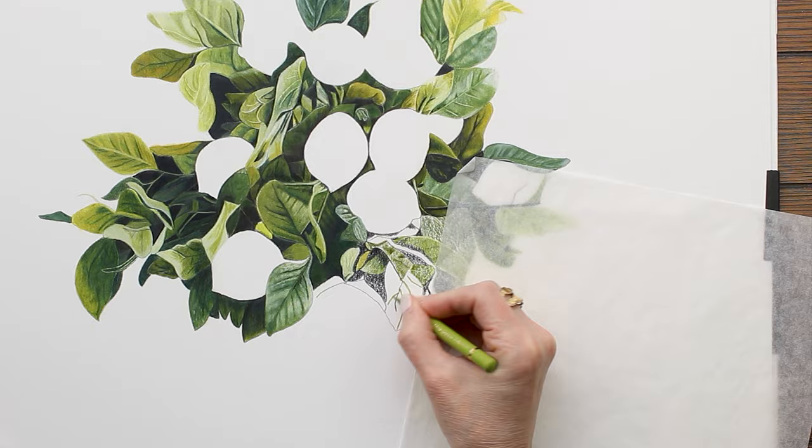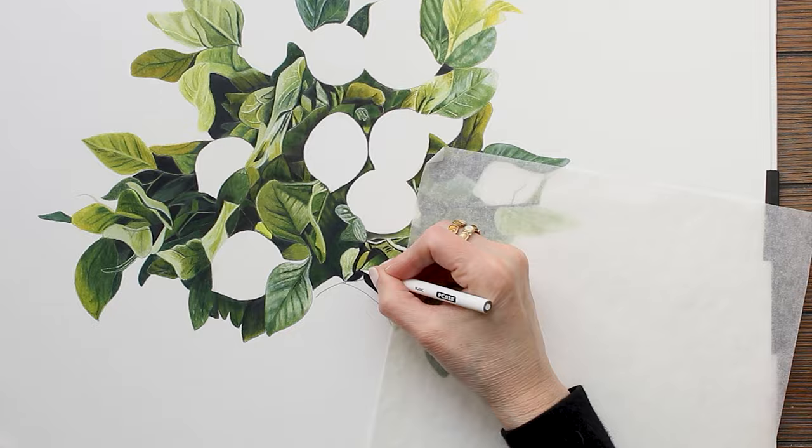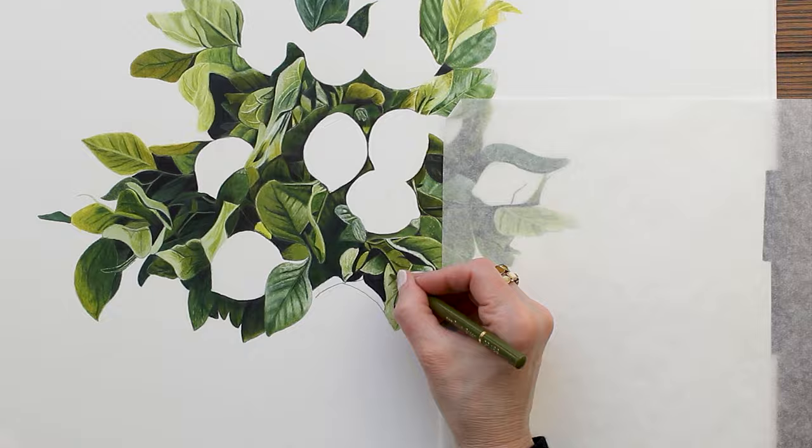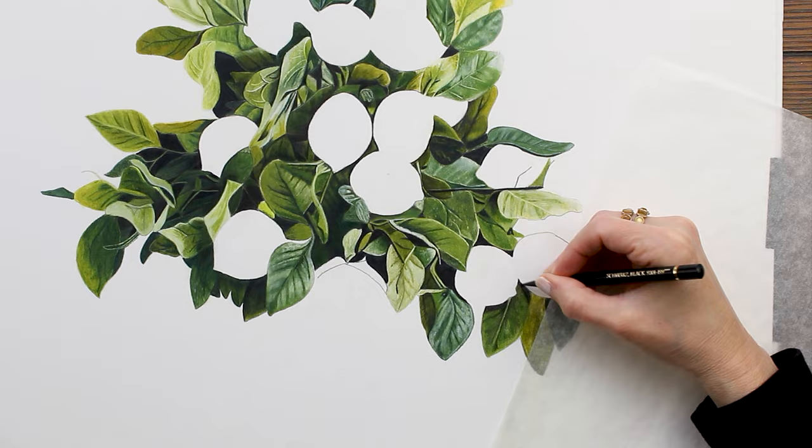The second tool I used to create texture is an electric eraser. I used this to pull up bits of color, revealing the layers underneath — this helps add texture and depth. And then lastly, I added tiny dots and dashes in areas that were initially too smooth. This takes seconds to do and can really transform your drawing.